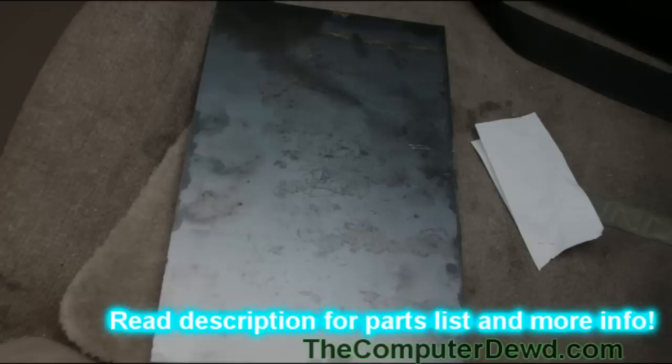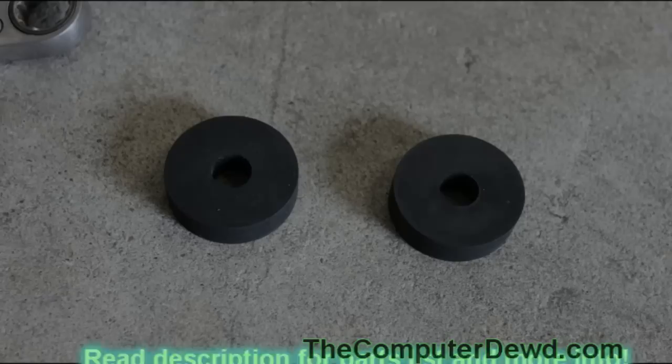Then you're going to need two 17-inch bars, a sheet of steel that is about 8 by 11 inches, and then you're going to need either 4 to 8 very large rubber washers. Make sure that they're high quality.